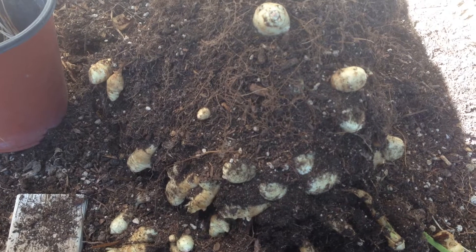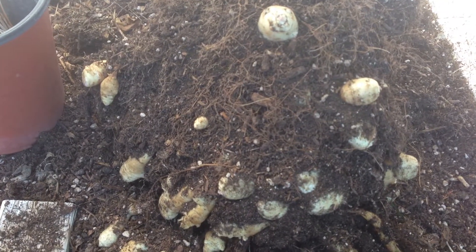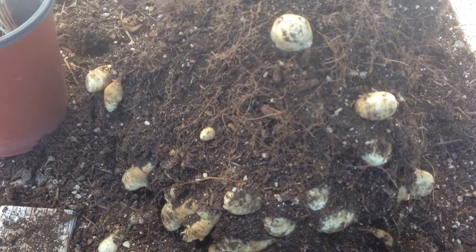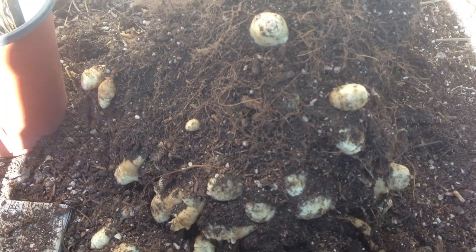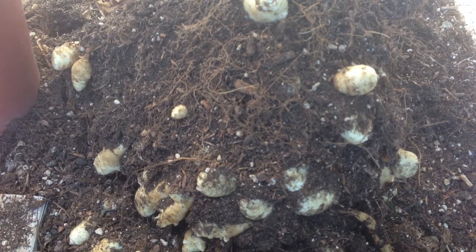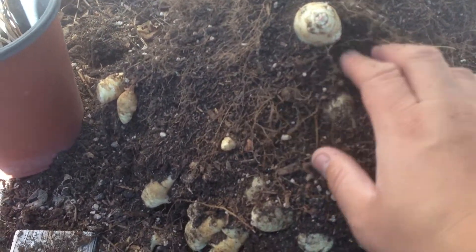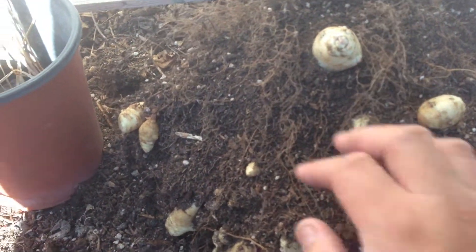This is my harvest of the Jerusalem artichoke, also known as sunchokes. The branch or the stem died off about two or three weeks ago, and that is the sign of harvest time. They are almost like a potato in the way of growing, and I actually have better luck growing this in a container than with potatoes.